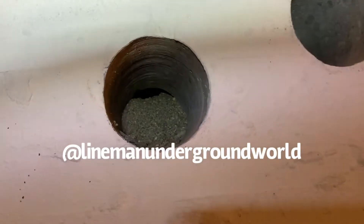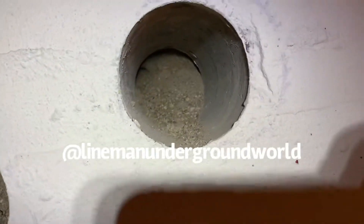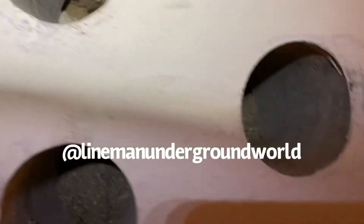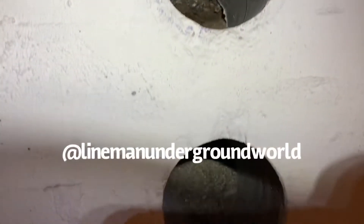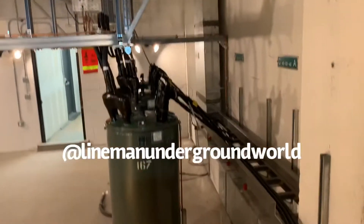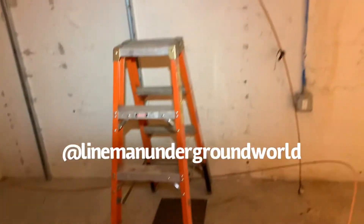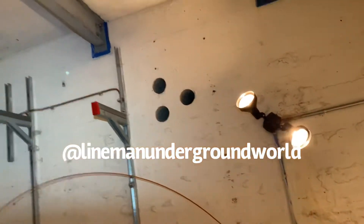Well, we're supposed to pull cable through here but apparently it's all clogged up. All three of the ducts are full of dirt. So we're supposed to pull cable in here, but we've got to dig it out first.